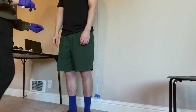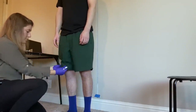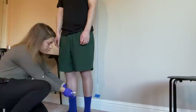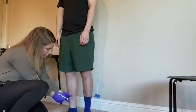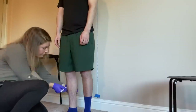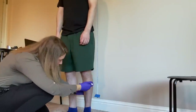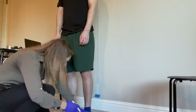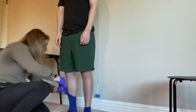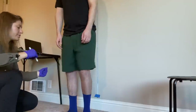I'm just going to check down your legs. I'm going to pull down your socks. Can you turn around for me, please?